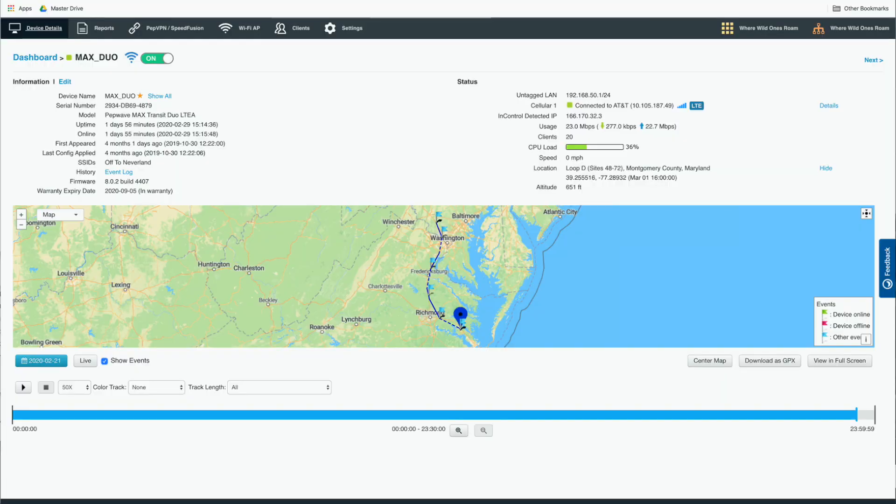It has a cellular modem in it, it has Wi-Fi capability so you can connect your laptop or phone to it, and it also has GPS. Think of it like the old LoJack kind of thing where you could see where your vehicle was. If this has power and you've connected a GPS antenna to it, you can see basically where the Pepwave is located.